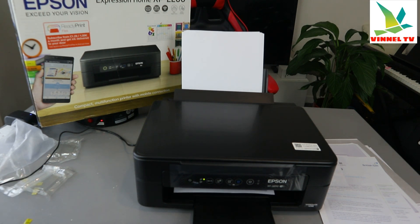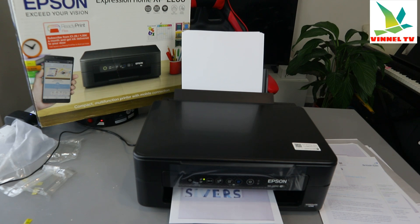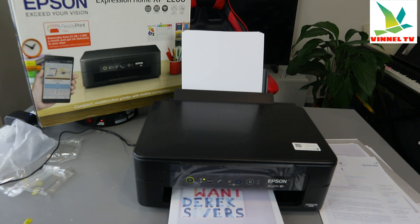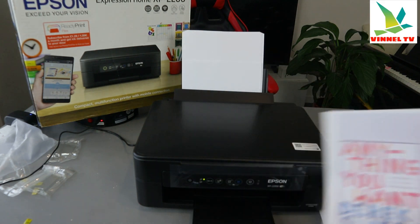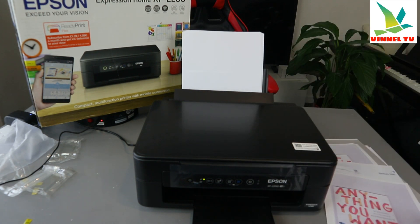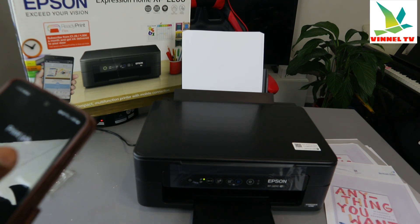The reason it's taking a bit of time is because we are printing in color. If you want it to be quicker, select black and white — black and white is 8.8 pages per minute, while color is 4.0 pages per minute. The document we printed out is done; we selected to print all pages.